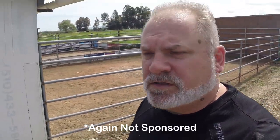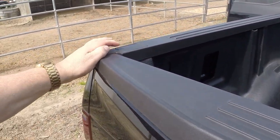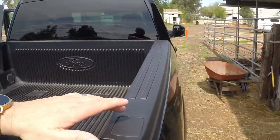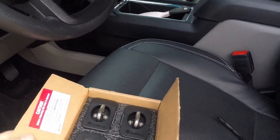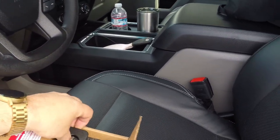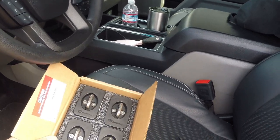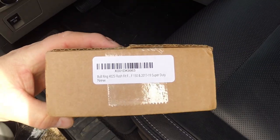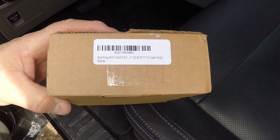Hey guys, what's going on? Today we're going to show you how to install some bull rings on your pickup truck. We're going to install some tie downs in all four corners of the truck so we can tie down a load. We're going to install these bull rings here. When you order them, be very specific about the truck you're ordering for. These are for the F-150 2017 through 2019, F-150 and Super Duty.